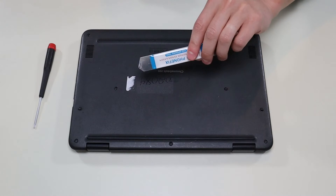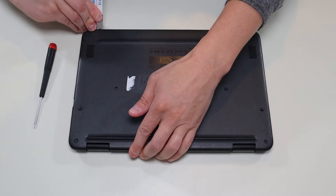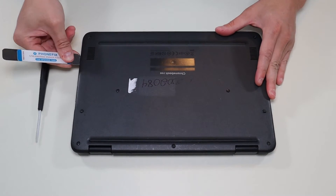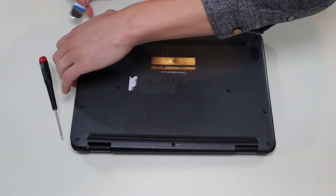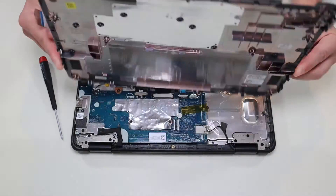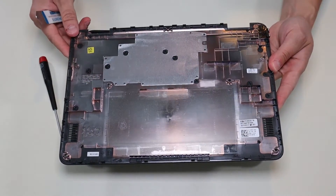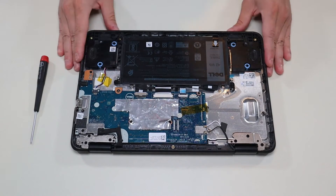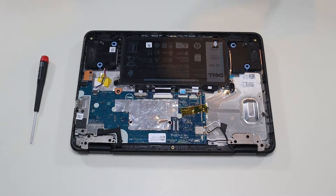After the screws are undone, I'm going to take my small metal pry tool and go around the seam and take off this bottom case. That comes off pretty easily. There's nothing really on the bottom of that, so we'll put that aside. After you take your bottom case up, this is what you're looking at for the inside of your computer.